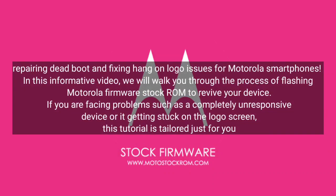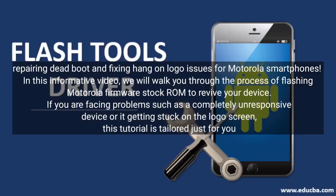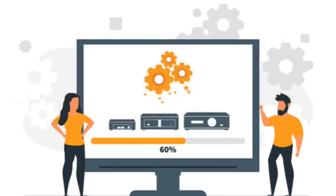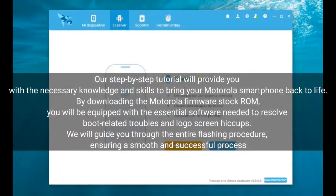Welcome to this informative video on repairing dead boot and fixing hang-on logo issues for Motorola smartphones. We will walk you through the process of flashing Motorola firmware stock ROM to revive your device. If you are facing problems such as a completely unresponsive device or it getting stuck on the logo screen, this tutorial is tailored just for you.